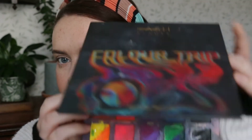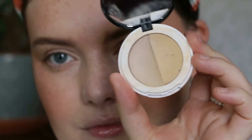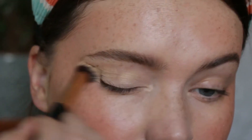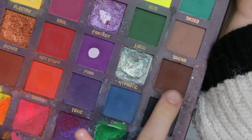Hi guys, welcome back to my channel! Doing another autumn look — this is much more of an earthy toned look. I'm going to use shades from the Color Trip palette, so if you're interested please keep on watching. As always, taking my Lily Lolo eye primer to prep and prime the eyes.